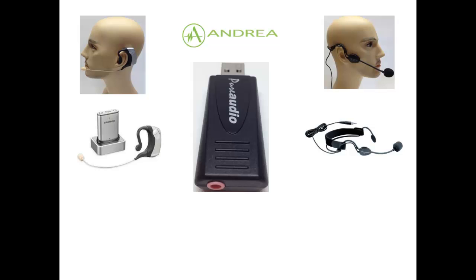We recommend the PureAudio MA for microphones that don't have a speaker, such as the Sennheiser ME3, Audio-Technica Pro 8, and Samson Airline Micro. As you can see from the center picture, the PureAudio MA has only one microphone jack and will not play sound through speakers.